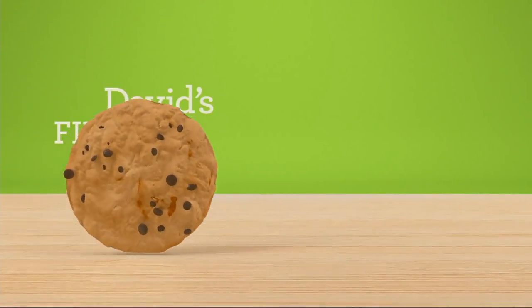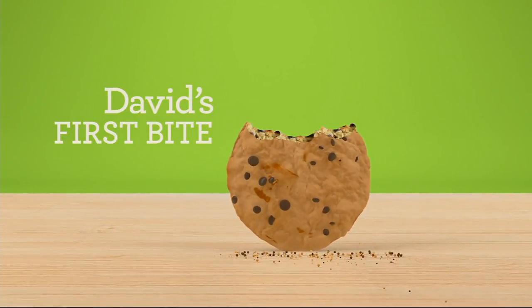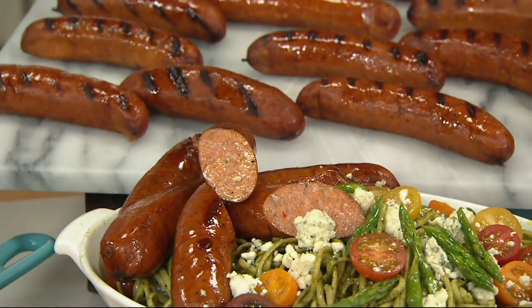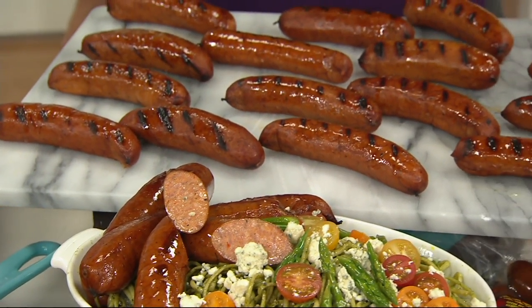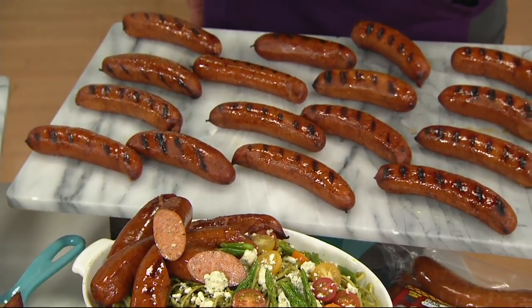Hey, fellows, what do you say we celebrate David's first bite? Come with me. These gentlemen are the family that run a smokehouse in — I believe it's Marshall, Texas? Marshall, Texas. A family business since 1943, four generations are in.